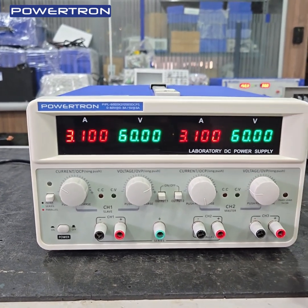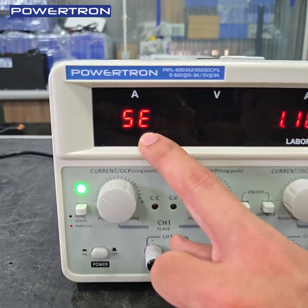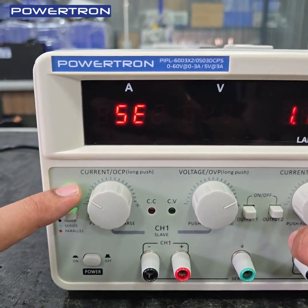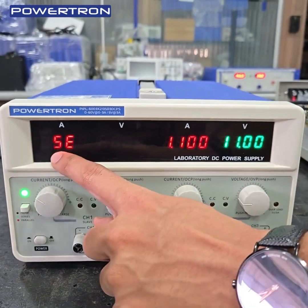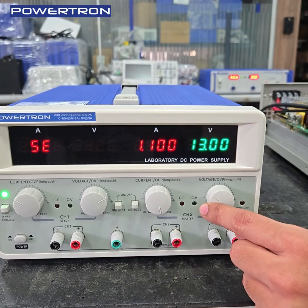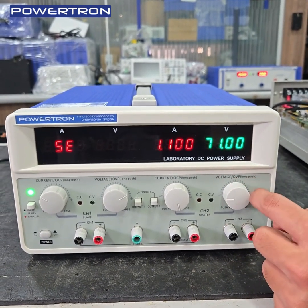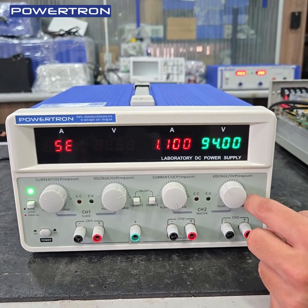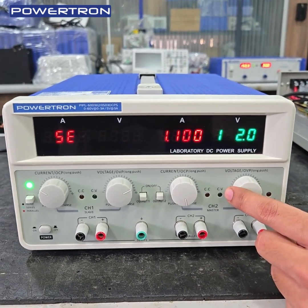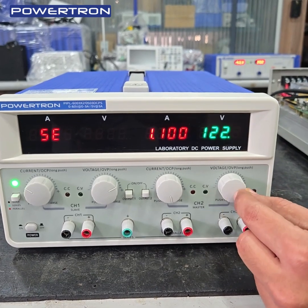Now we are going to series the channels. For series mode, a green indication LED is given — SE means series. Now we will set the voltage. 60 plus 60 means you will get 120V, and the current is 3A.